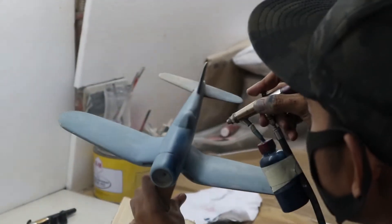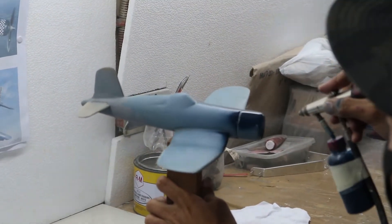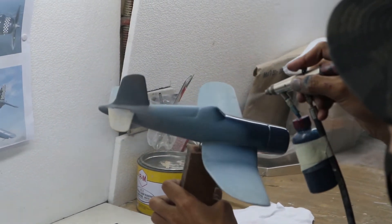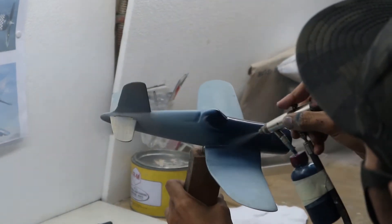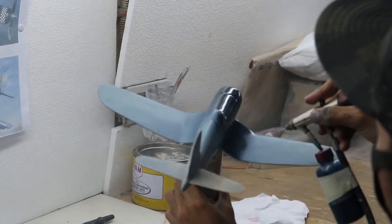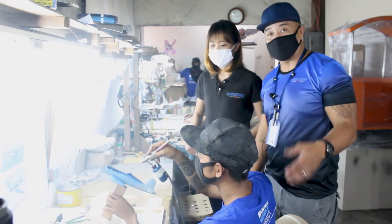For the actual process, the actual base coat that we're using now, we actually verify with the customer that this is exactly what they want. Because like we promised to deliver, we build models from your photos. So before we even apply this actual coat, we double check that this is the specific shade of blue that you want. We will accommodate all the requests and needs of the customer when it comes to graphics, paint schemes, and decals as well.